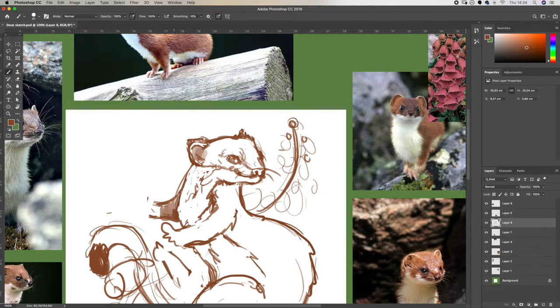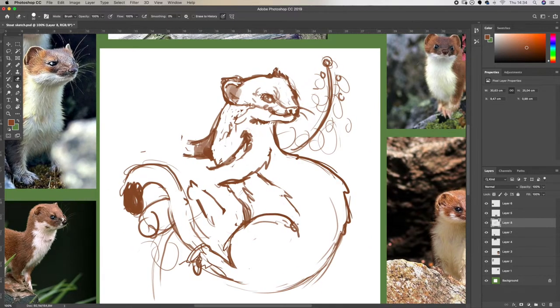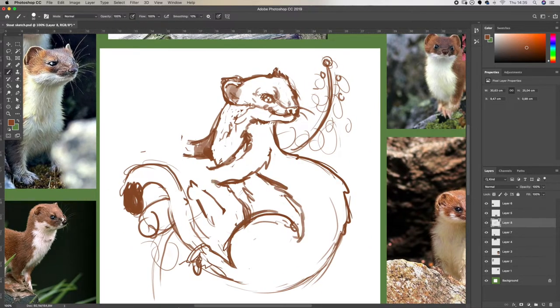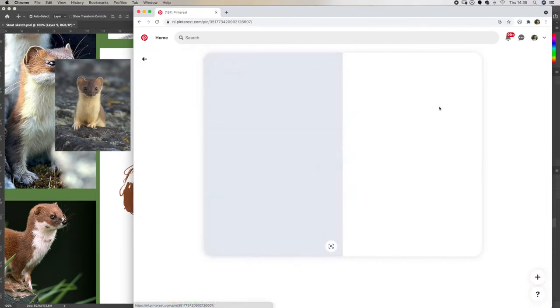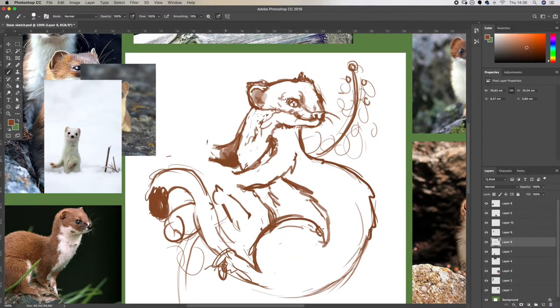Your sketch will eventually get to a stage where you have more difficult anatomical problems to solve. As you can see here, I'm kind of struggling with the paws, so I just looked up some more reference photos where you can see the paws a bit better and go from there.